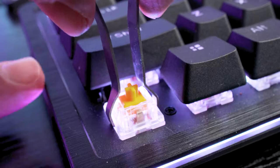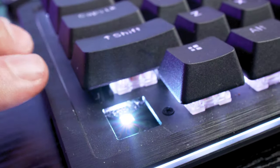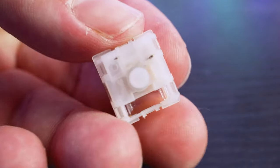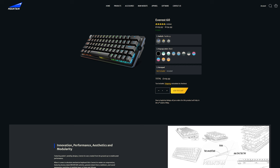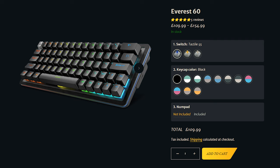Being fully modular also means that the switches are hot-swappable, as long as what you're switching to are compatible with the 3 and 5-pin Cherry MX connection. Keycaps are swappable too, and there are a huge number of styles available on the Mountain website. Mine here is your standard black, but there are white, aqua, pink, orange, grey, blue, or whatever colour combination you can really think of.